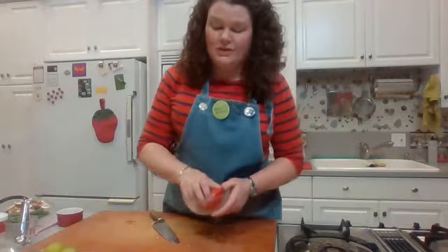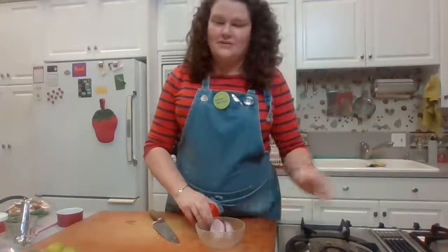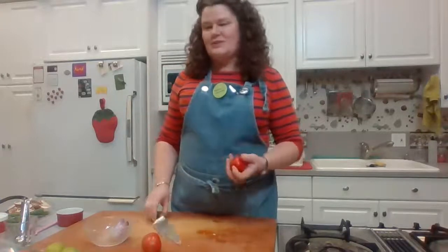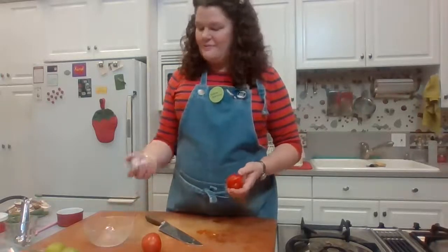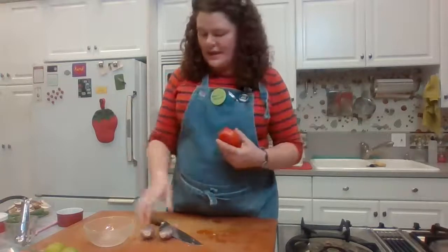We have two more ingredients to cut up before we strain our broth. Once we put the chicken in, we can work on our garnishes and seasonings. Our other two main soup ingredients are tomato and shallot.